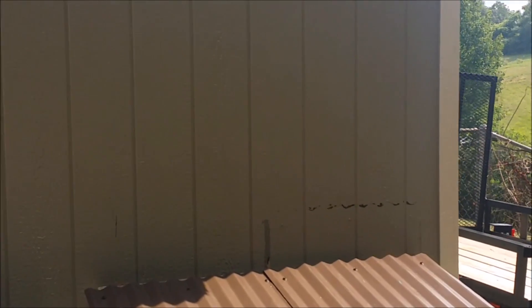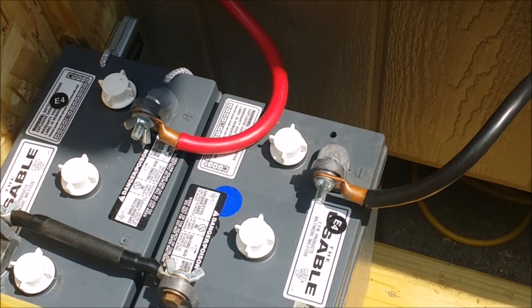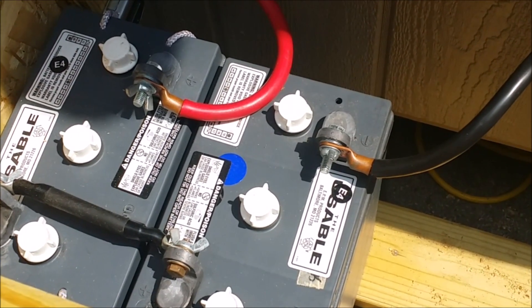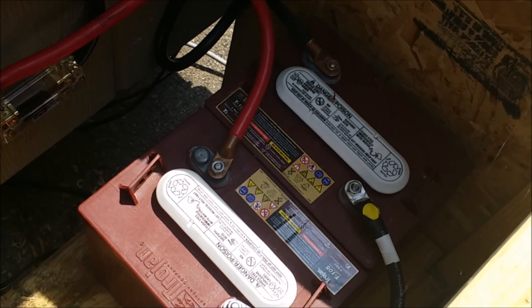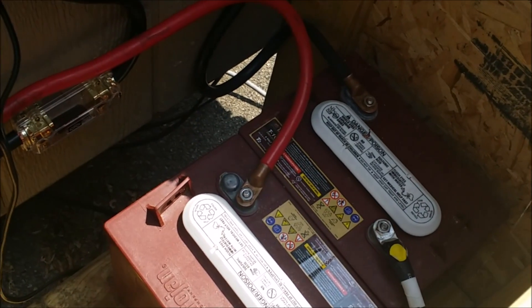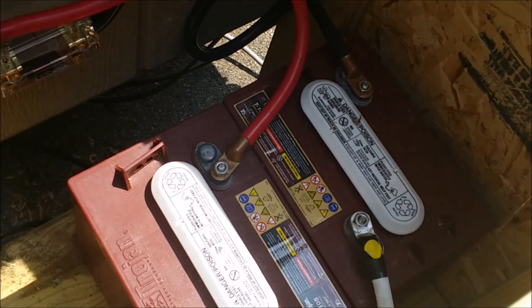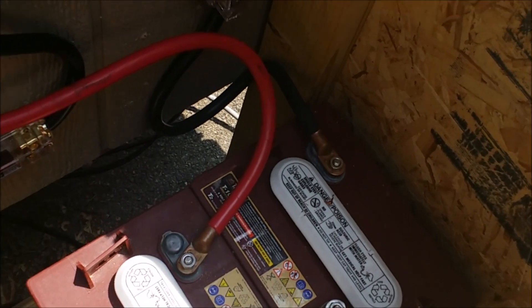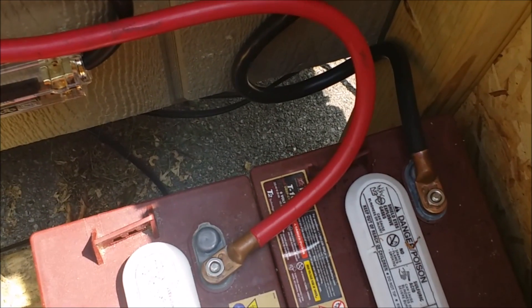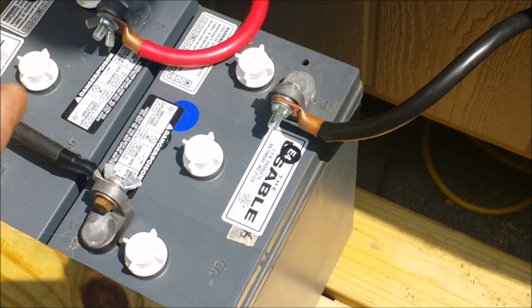While I'm out here, I'll show you the batteries. Inside here are two 6-volt 8L16 deep cycle wet cell batteries and two 6-volt T105 wet cell deep cycle batteries. They're wired in series to produce 12 volts. We've got 225 amp hours from the T105 and 370 amp hours from the 8L16.